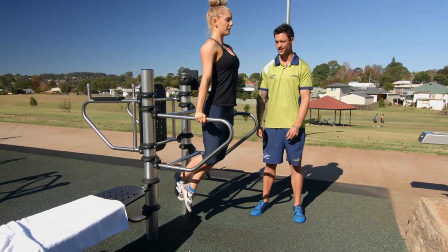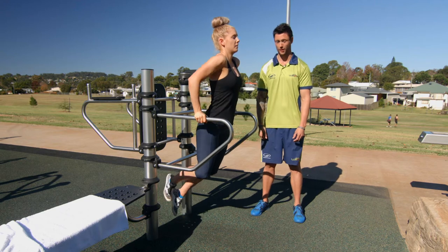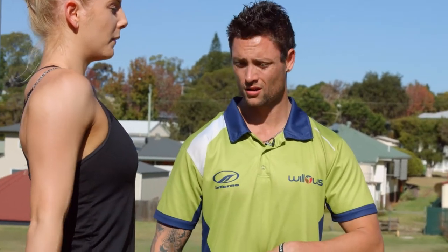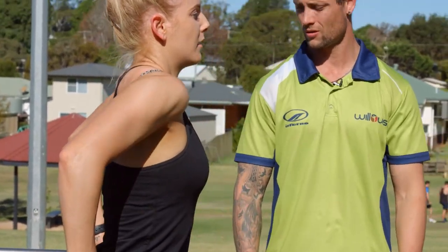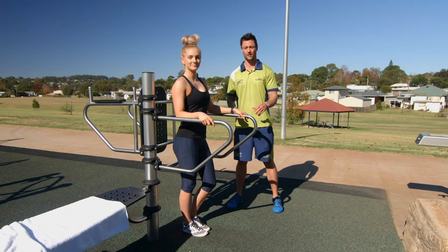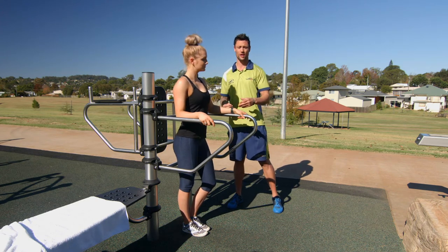This is the advanced version of a dip and not a lot of people can do this, so go for as many reps as you can. Always make sure your belly button is drawn in and your chest stays up nice and tall. Since this is a fairly advanced exercise, if you do struggle you can move on to an easier version.